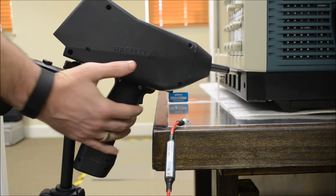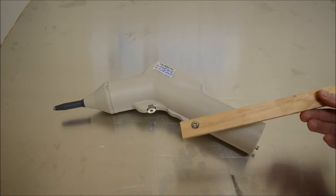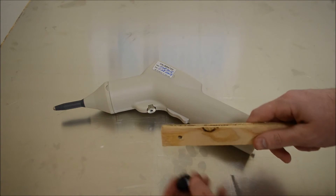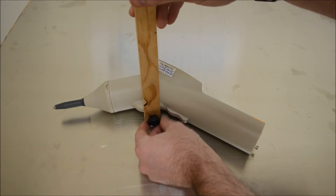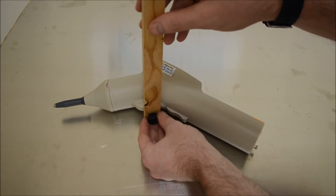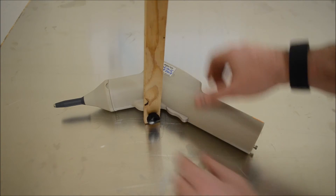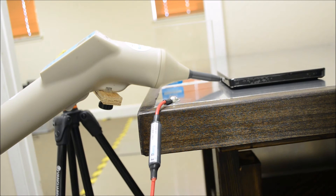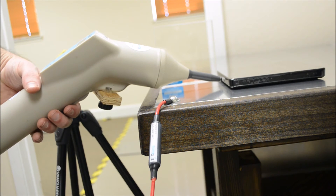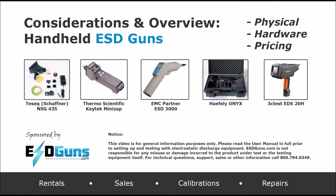Let's go over a maneuver to help with gun placement. Note the EMC Partner has a 3/16-inch jack, whereas the tripod bolt is a quarter inch. We drill a couple of holes into a piece of plywood, mount one end to the ESD-3000 pistol using an M5 0.8 thread size screw, and mount it to our tripod. You can see what kind of clearance and easy maneuverability we now have.